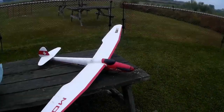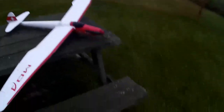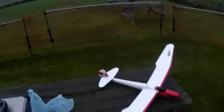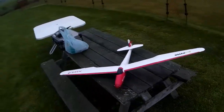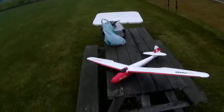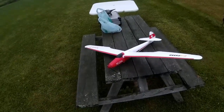Got a new plane today. This is the FMS Moa powered glider. The Moa was a real world glider, quite a successful one that was designed a long while ago - I believe in the 1930s. A vintage glider.